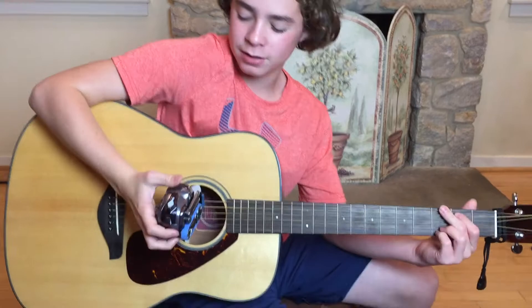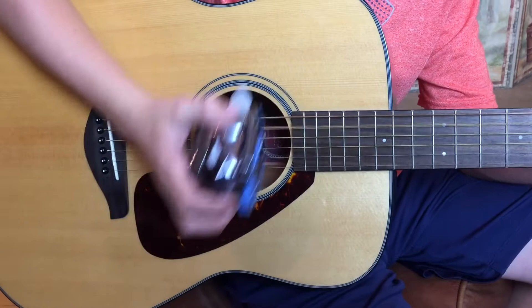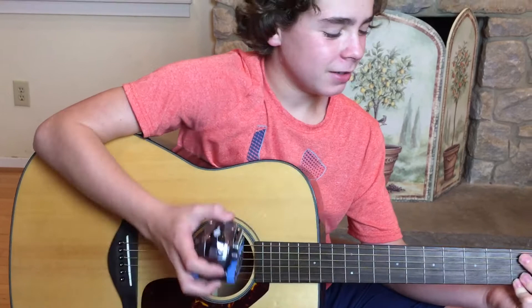So now I'm gonna use Cosmo as a pick — I'm gonna hold him like this and strum. In tribute to Tom Petty, I'm gonna play Free Fallin'. It's a pretty easy one, so it should be pretty easy to play with Cosmo as a pick. Definitely works!